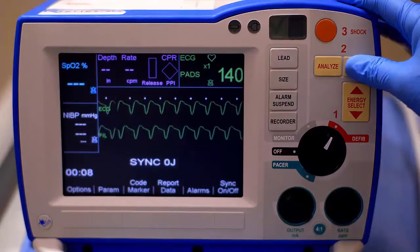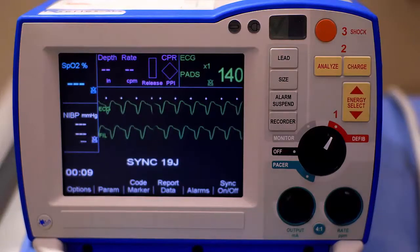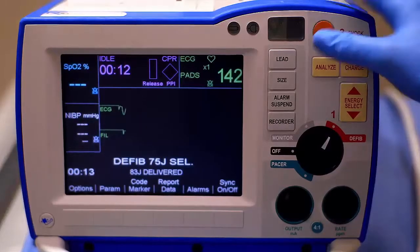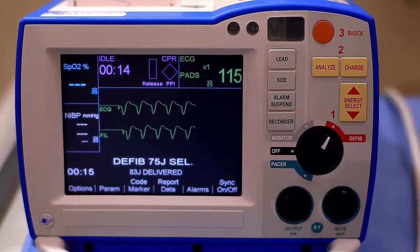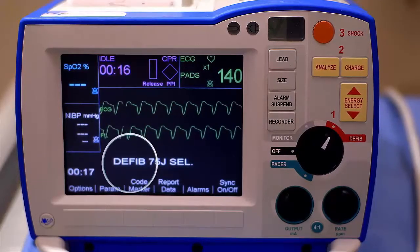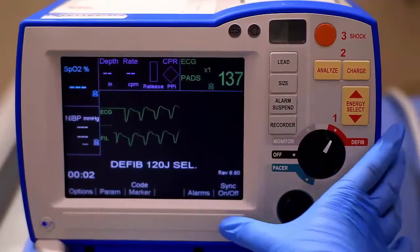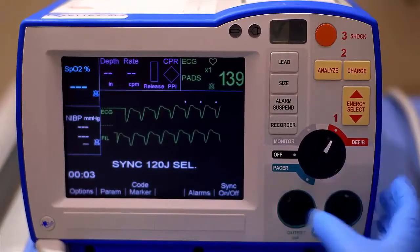Then press Charge. Before shocking the patient, ensure the environment is safe for defibrillation. Clear. Press and hold the illuminated shock button until the discharge occurs. The defibrillator will automatically revert back to defibrillation mode. Repeat this process starting with pressing the Sync soft key if necessary.